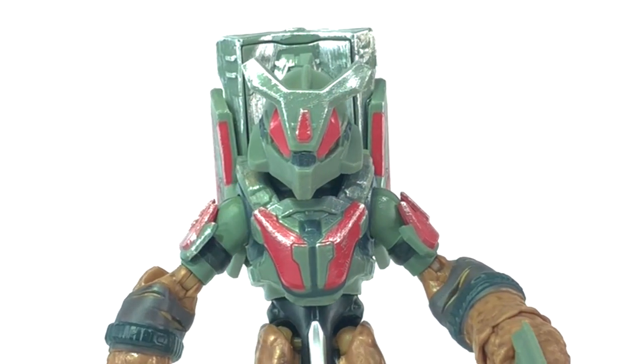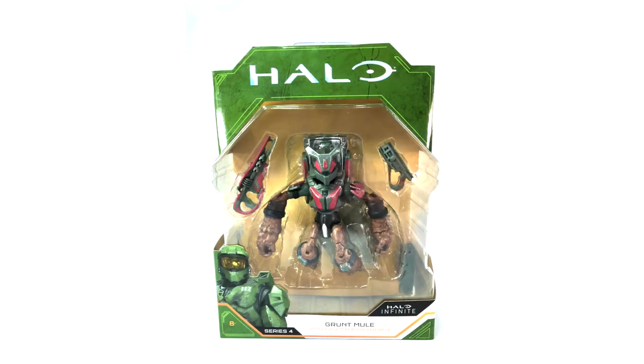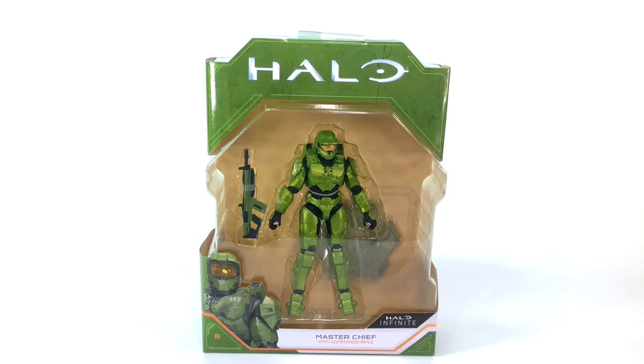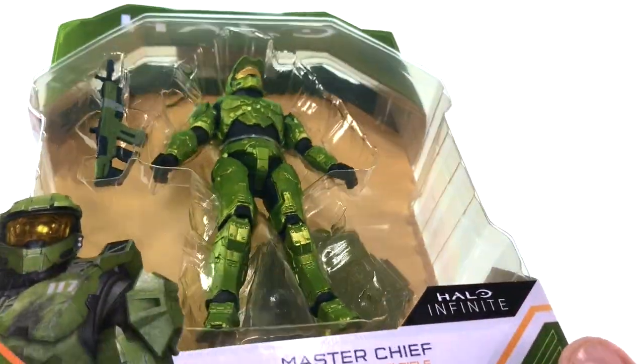He looks fantastic — even a silver detail on his crotch piece. Very nice, very impressive. Jazzwares really do seem to be scaling up their production, their detail, their weathering, their battle damage. Now, Banished out of the way, let's talk about the Chief. The Master Chief in gorgeous metallic green. This is a very clean looking Master Chief — there's no weathering or battle damage. We've been very used to seeing scratching and scorch marks on his chest, but this one's very clean.